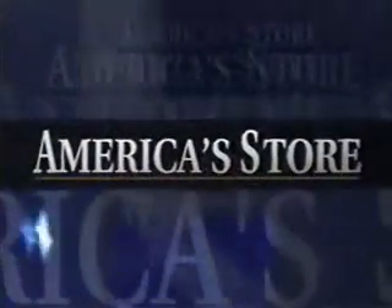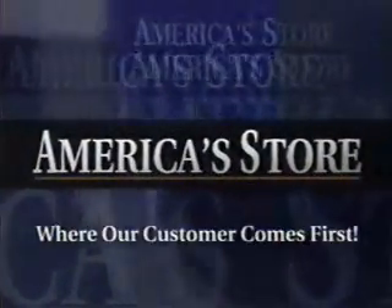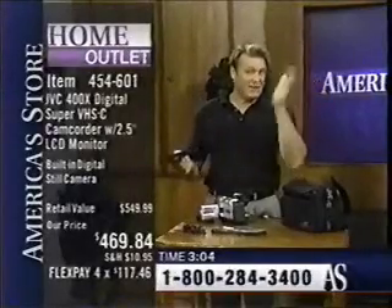You're watching America's Store, where our customer comes first. Throw it in what is called the Tape Buddy or Tape Adapter — throw it right into your VCR. You can fast forward, rewind. The only thing you can't do is tape over it.